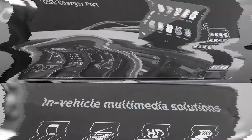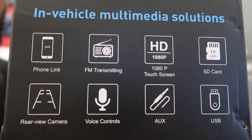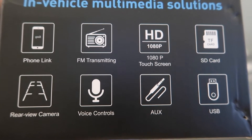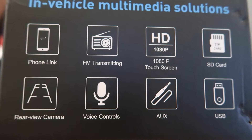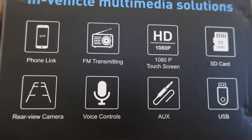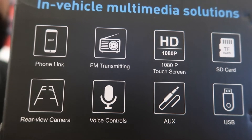Here are a couple of the features that come on the screen. It's got an SD card reader. Like I said, it has an HD 1080p screen. You've got your FM radio, Phone Link, and if you need a backup camera you could hook it up to this. It also has voice controls, auxiliary input, and USB input.